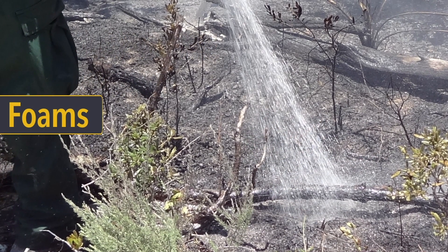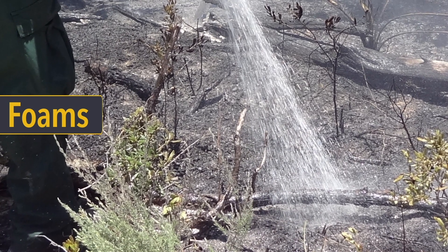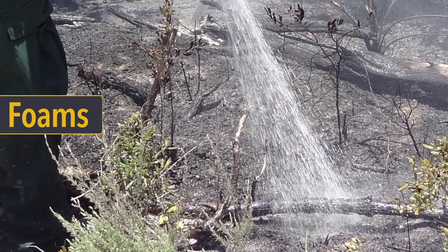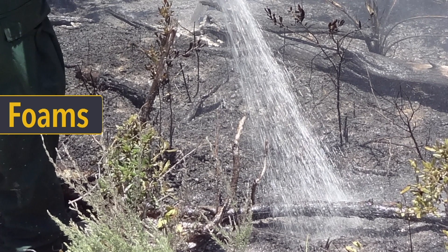Foams are a widely used chemical to fight and control wildland fires. But how do they work? How much should you use? And when does it become the most effective weapon in your arsenal?